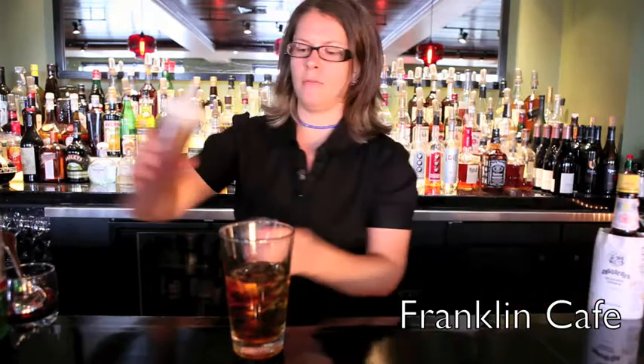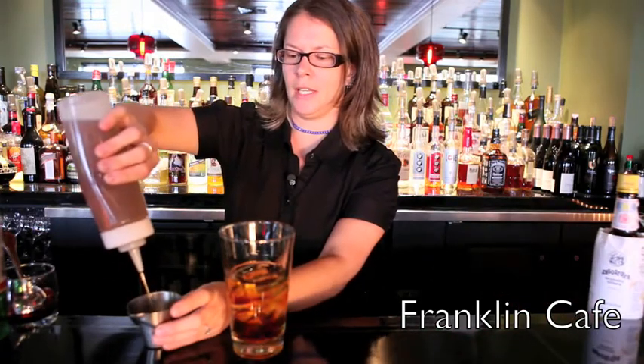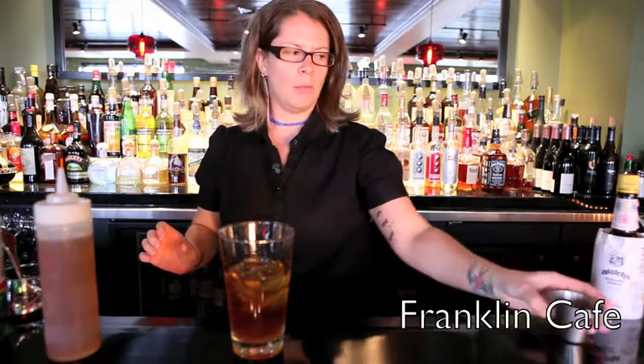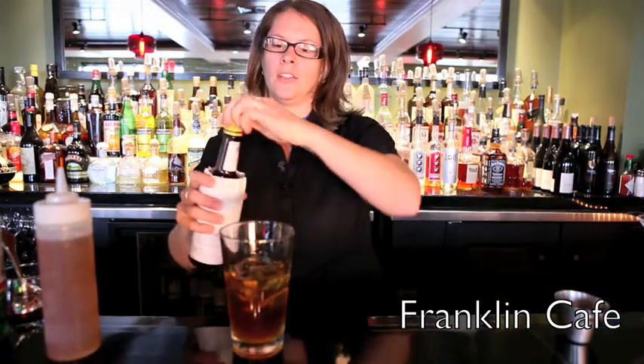a half ounce of maple simple syrup, which is simply equal parts maple syrup and simple syrup, and then we're going to do three dashes of Angostura bitters.